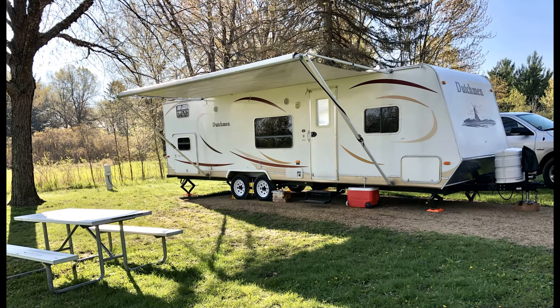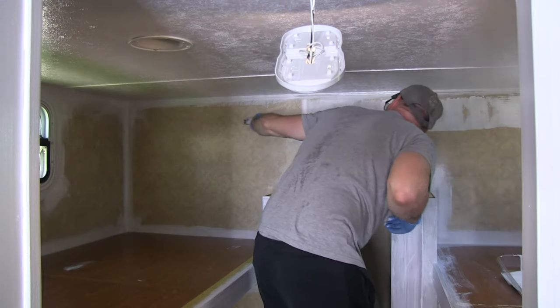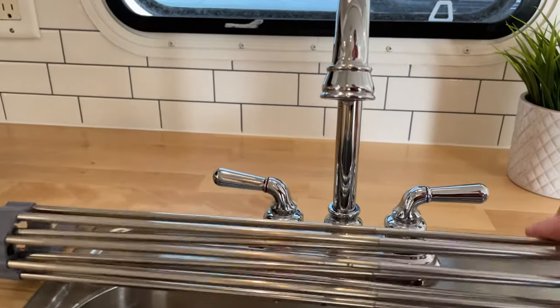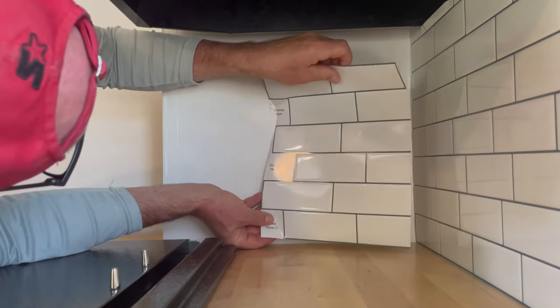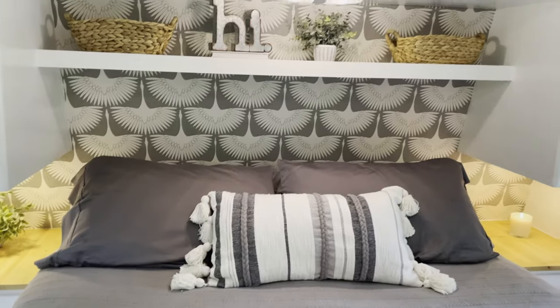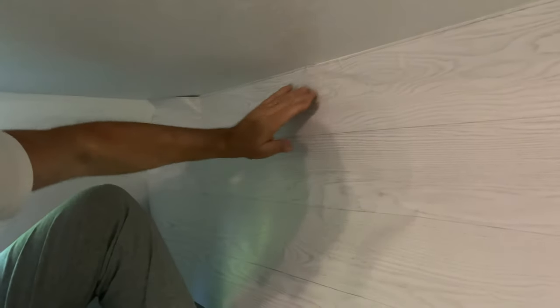Hi, Brad! Silver Lining Daydreams — come along with us as we wallpaper our RV's bunkhouse bedroom with this peel and stick wallpaper. It's made by In Home, it's called Timber Peel and Stick in the white color. In our previous video we painted the bunkhouse and built some shelving, so we'll link that video in the description along with our RV renovation playlist. This is going to be our third time wallpapering with peel and stick wallpaper.